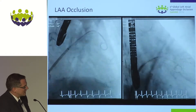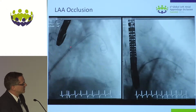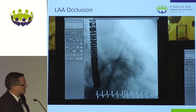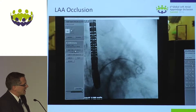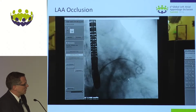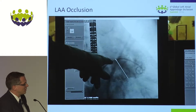We use a diluted contrast. Because of this, the amount of contrast is reduced but the anatomical structure is still very good to identify. The sizing was quite difficult — we always size the orifice first, then the landing zone, and also the depth of the left atrial appendage, and we do this in both fluoro and echo.